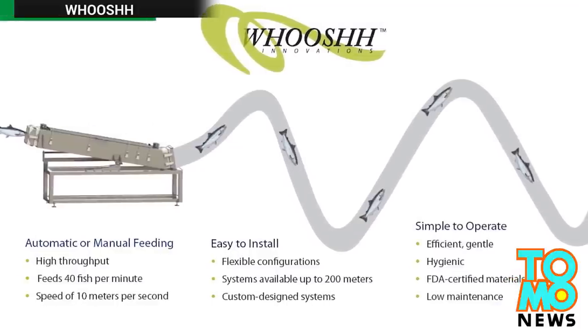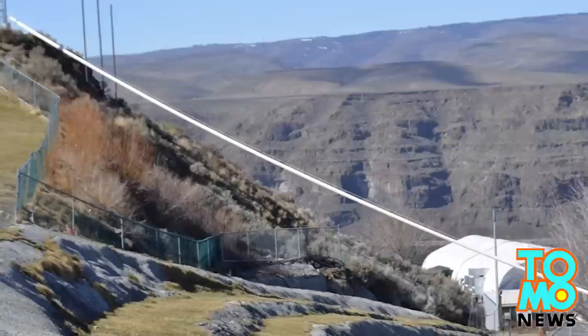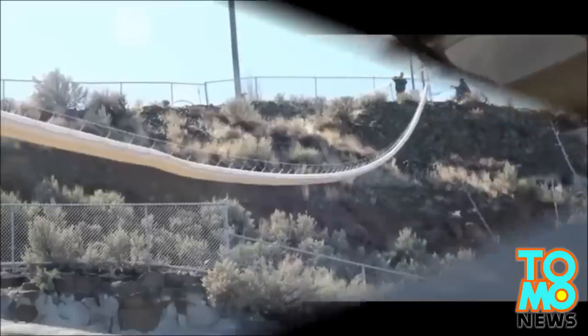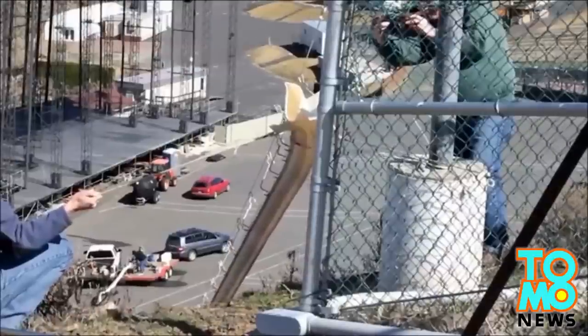One company has come up with a new device to help salmon on their journey, and it involves a cannon. The salmon cannon is a pneumatic tube that helps fish pass man-made water obstructions like dams and shoots them upriver.